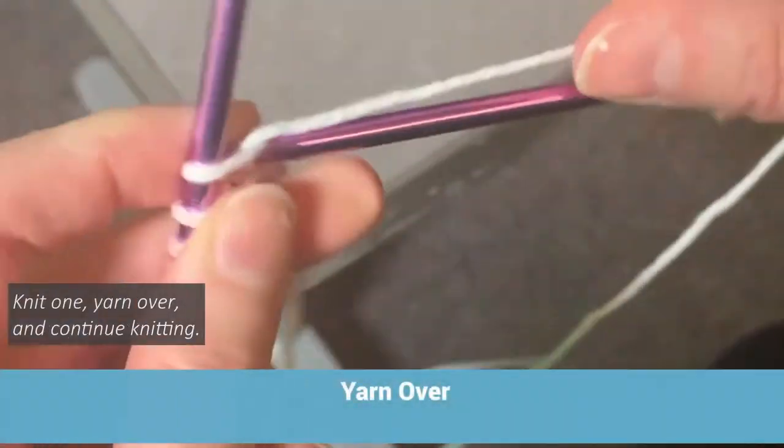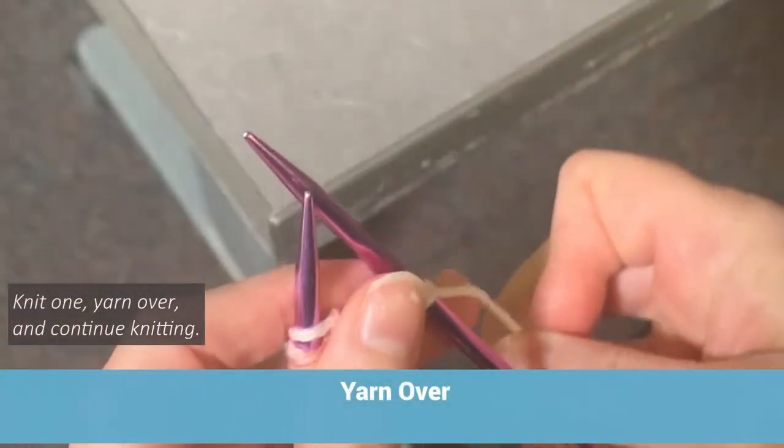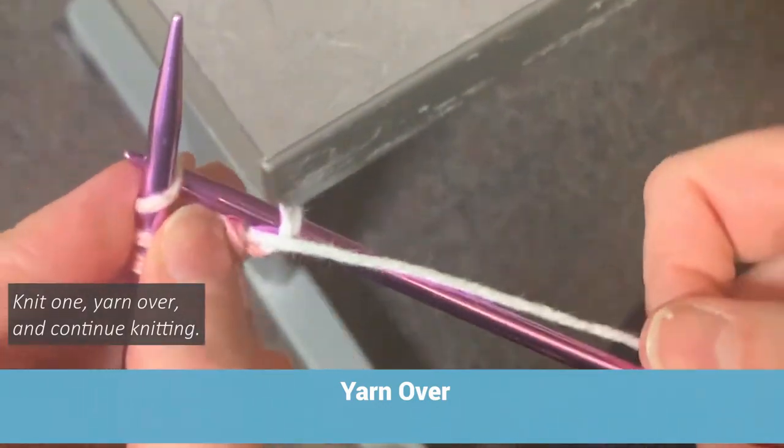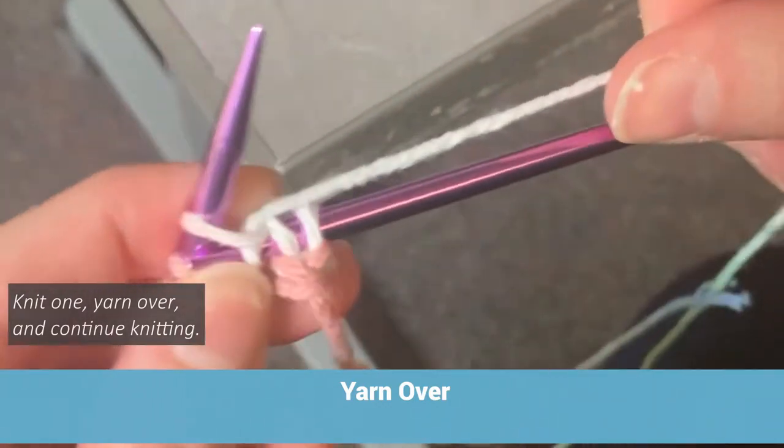Knit one. Knit one. Yarn over. And continue knitting.